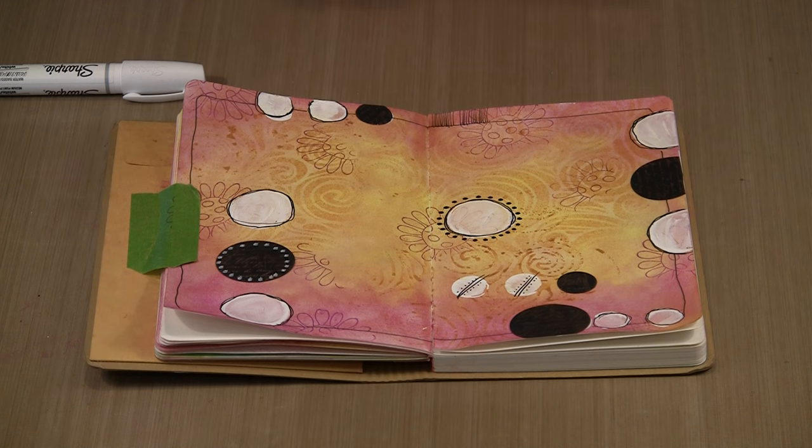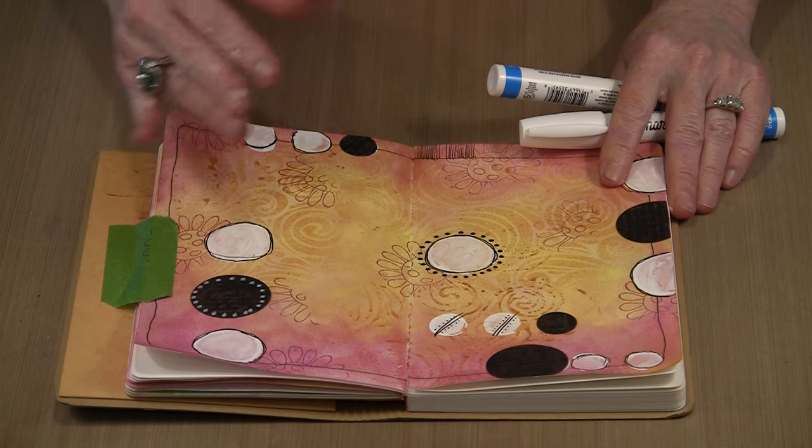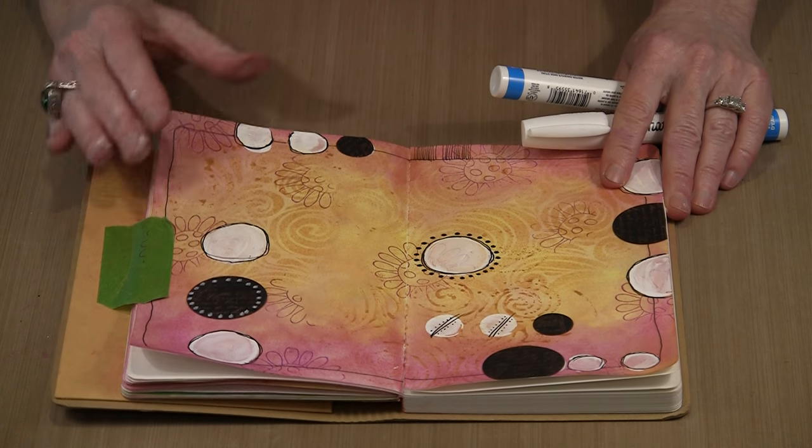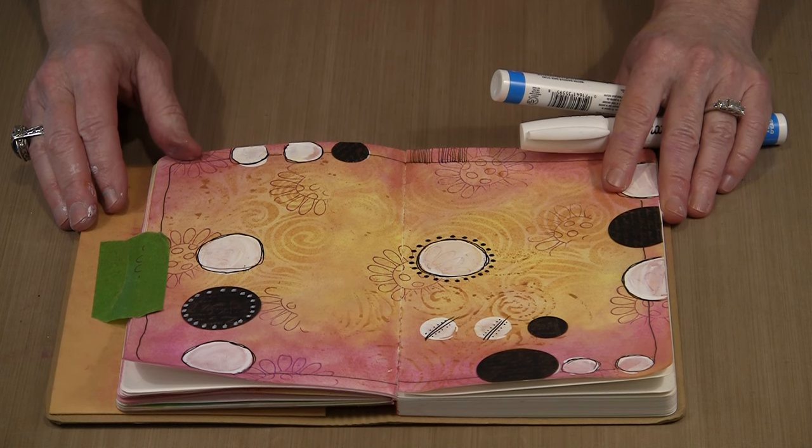So this is just kind of the beginning — I'm certain there will be some more videos about Pan Pastels. But in terms of just getting started and seeing how they work for your basic art journaling and mixed media stuff, I'd say that they're a huge hit.